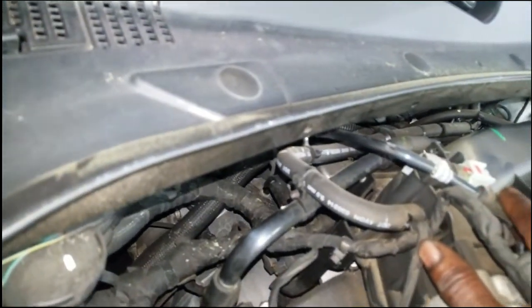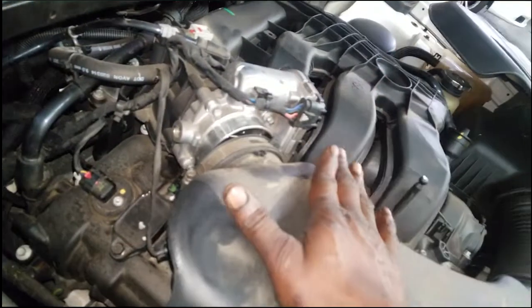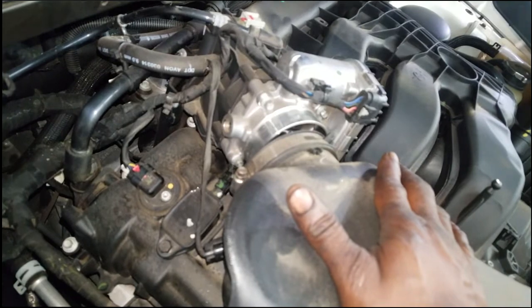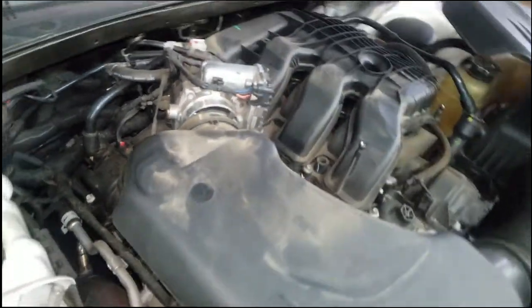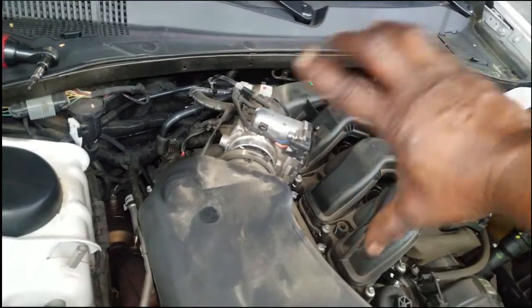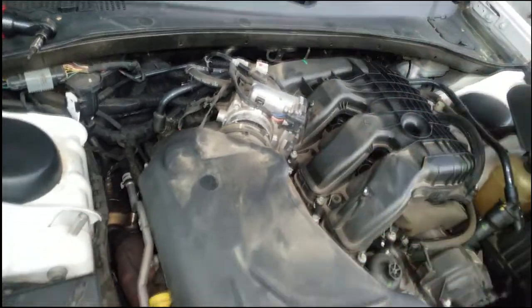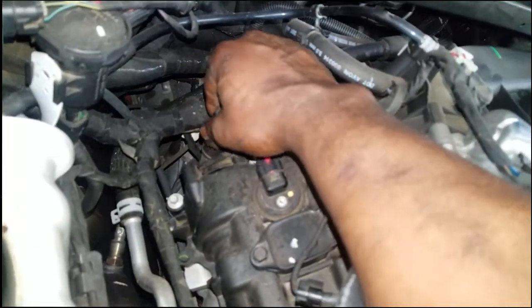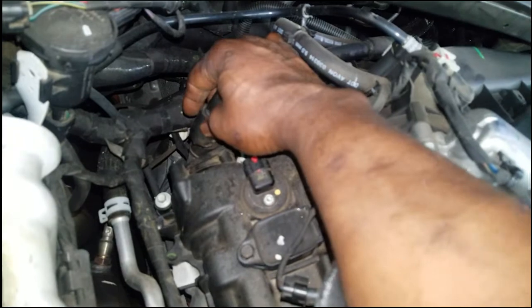I'm going to go over the replacement process on this particular car — the Chrysler 300 3.6 liter. This engine is found in the minivans too, where it'll be turned transverse, sideways. But the same theory still applies — we'll have a hose on it. Without further ado, let's get to removing this PCV valve.